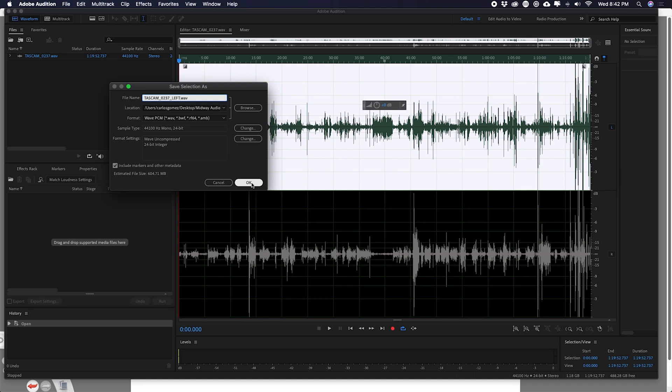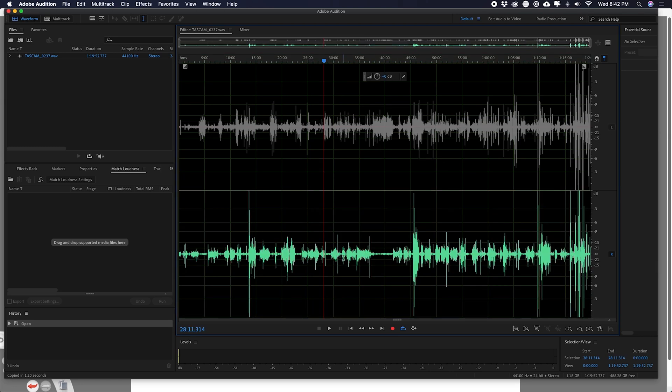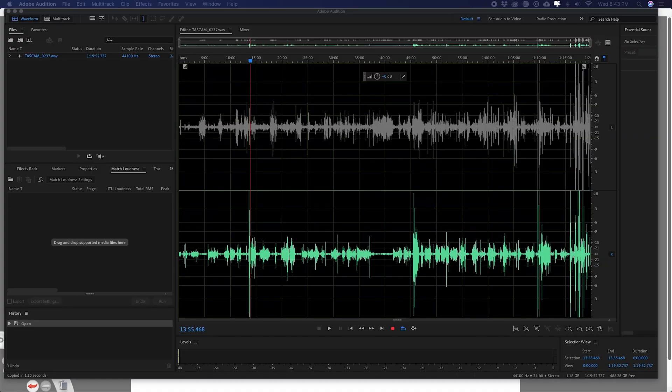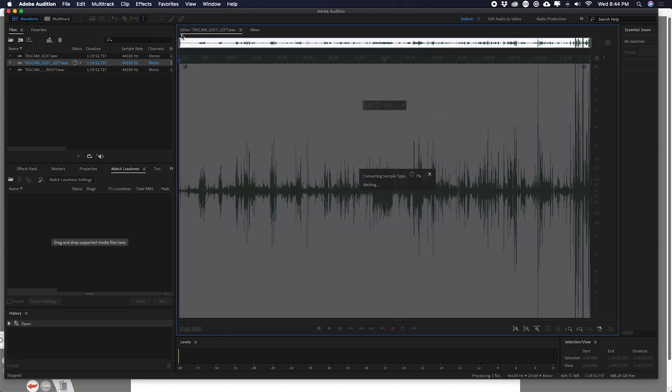I'll hit save for the left file, then gray out the left track and turn on the right channel. I'll select all again — double-click or Ctrl/Command+A — then go to File > Save Selection As. I know it's going to the right folder, so this time I'll name it underscore right and hit save. Now I'll go back to the folder, grab both the left and right files we just created, and drag them into Adobe Audition.